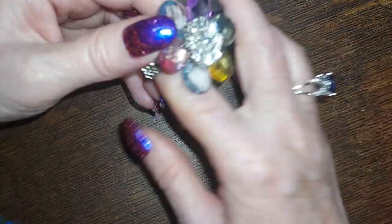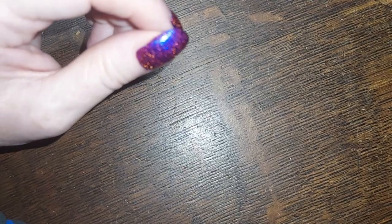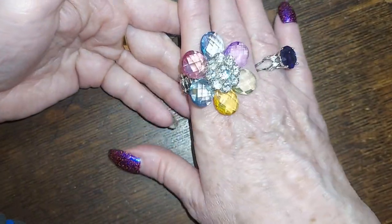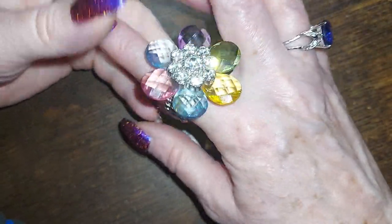This is stunning. These are plastic with rhinestones — pastel colors, very very sparkly. I will do that one for six.